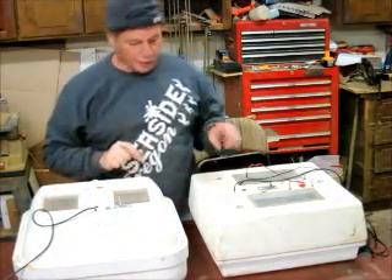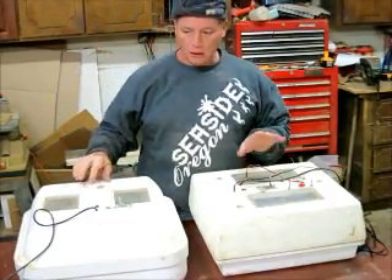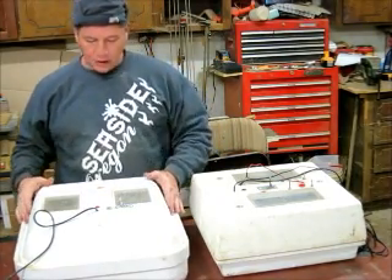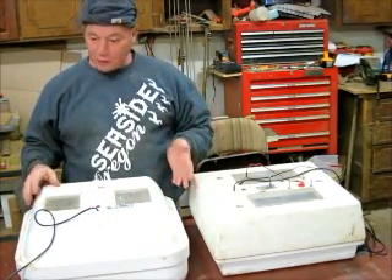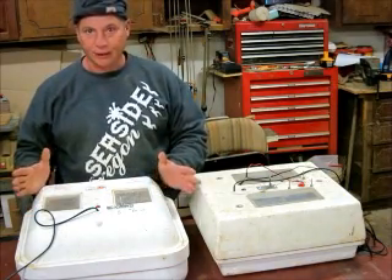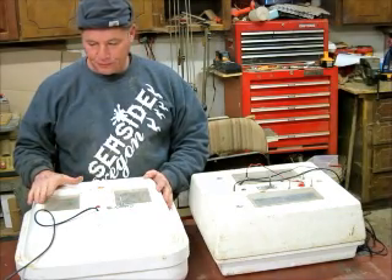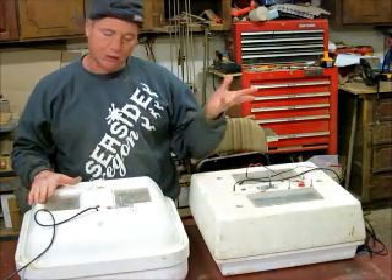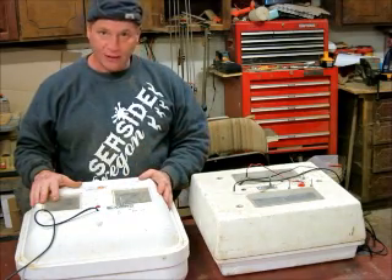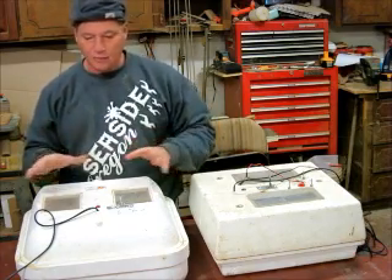Today I'm going to show you how to upgrade your Hovabator or Little Giant incubator for chicken eggs or whatever kind of eggs you want to hatch. The cheapest way to get your incubator is to buy it without any accessories. To me, there are two of the most important accessories: one, you want an egg turner, and two, you want to put a fan in your incubator so your heat temperature is the same all throughout.